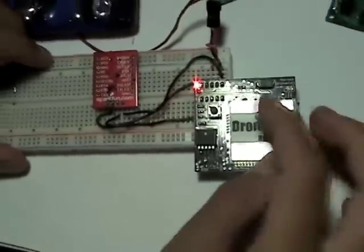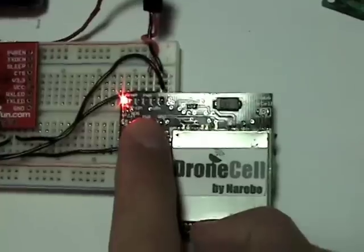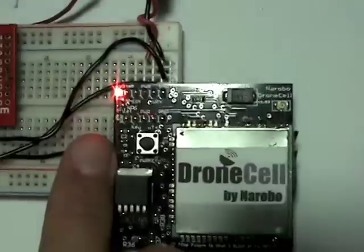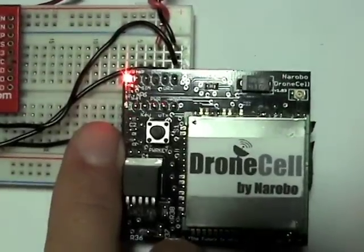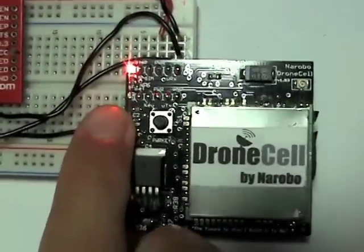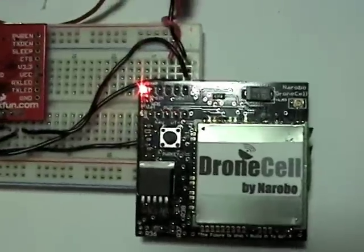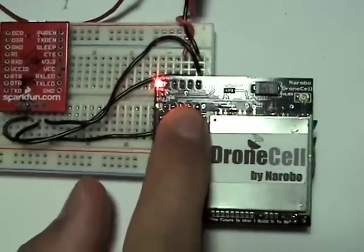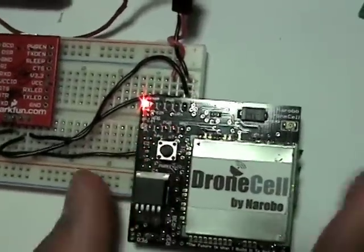To turn it on, I can either hold down the push button or pull the power key pin low. So just for this demo, I'm going to hold down the button for 2 seconds, and as you can see, the yellow light flashes, signifying network seeking. When this stops flashing or starts flashing less frequently in a wider period, that signifies network connection. To turn it off, I'll just hold it down again for 2 seconds, and it's off.